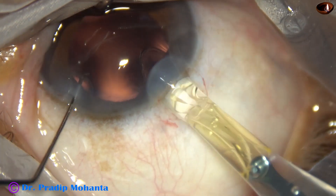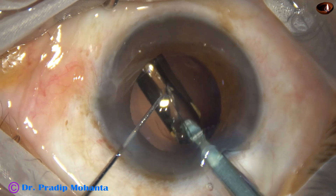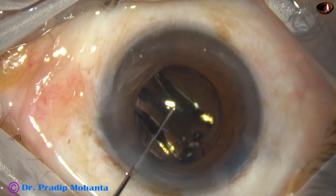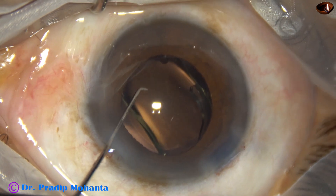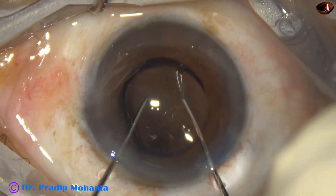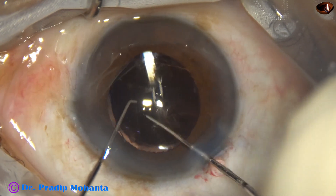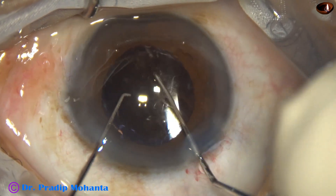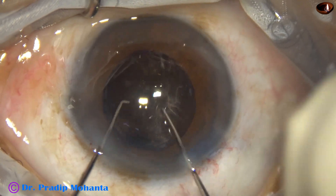Here goes the lens. This is a hydrophobic acrylic, single-piece, aspheric, monofocal intraocular lens. The lens goes into the capsular bag and the haptics take shelter at the equator of the capsular bag. I am dialing the lens so that the haptics are about 90 degrees away from the main incision, so that I can go behind the lens and clean viscoelastic from behind the lens easily.